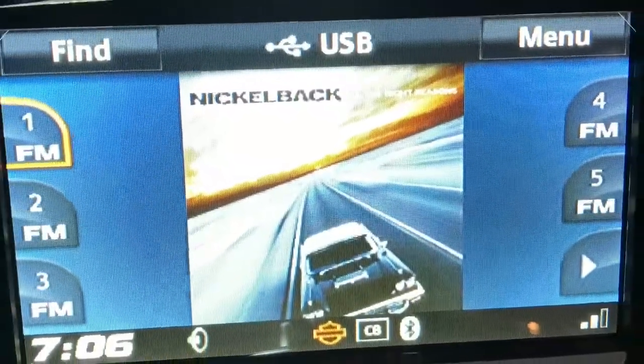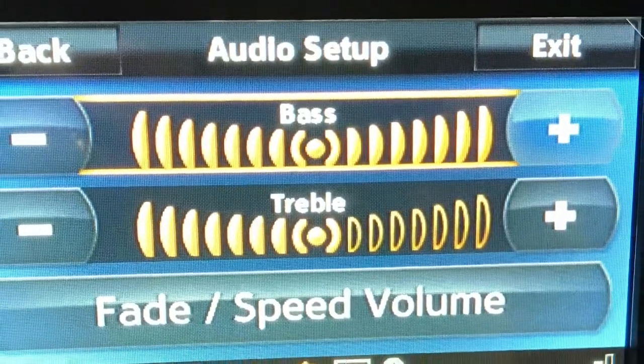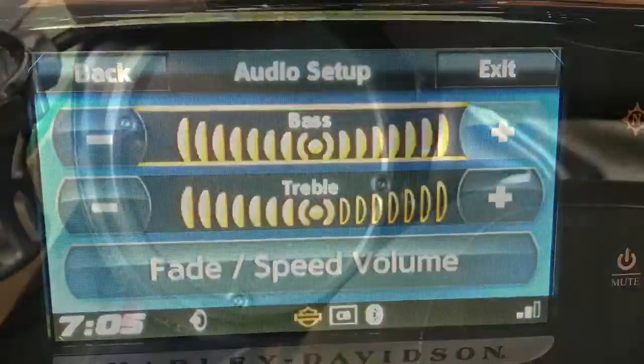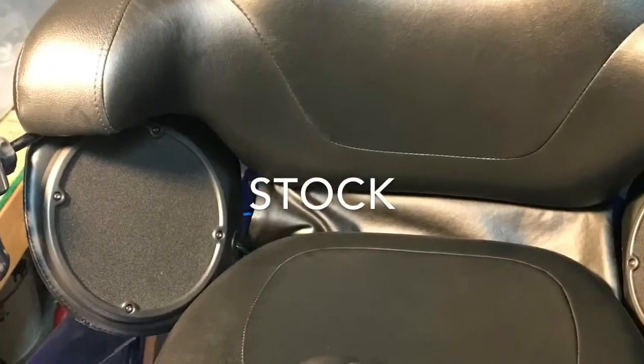Hi guys, this is a quick review of the stock speakers of a 2015 Harley-Davidson Ultra Limited Low versus Hogtune speakers that I got on Amazon.